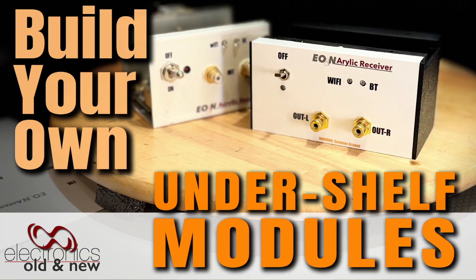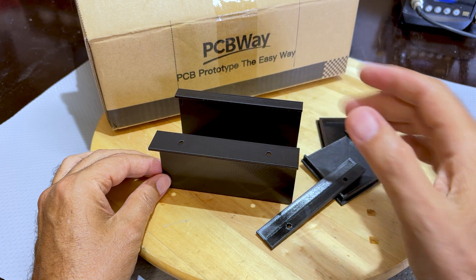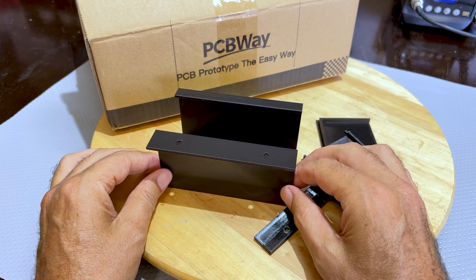Hi there, welcome back to the channel and welcome to a new little project. This one is a 3D printing project supplied and sponsored by PCBWay. Thank you PCBWay for your support.